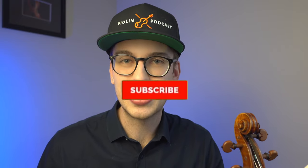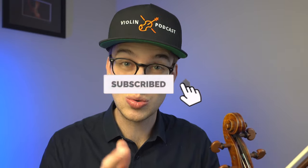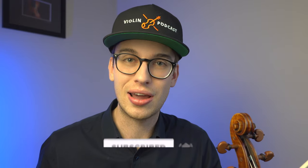If we're meeting for the first time, my name is Eric — I'm a violinist. Thanks so much for coming across the channel. I do a lot of violin tutorials and violin product reviews. If you're new, please hit the subscribe button and the bell notifications so you get notified when new videos come out.